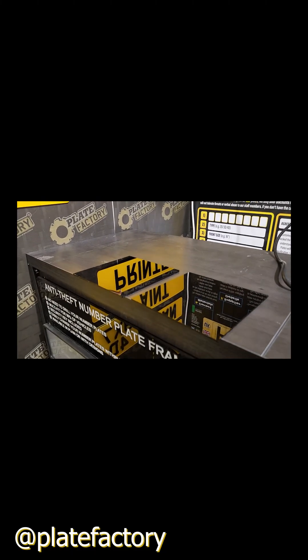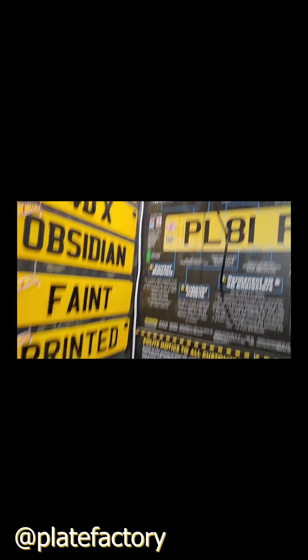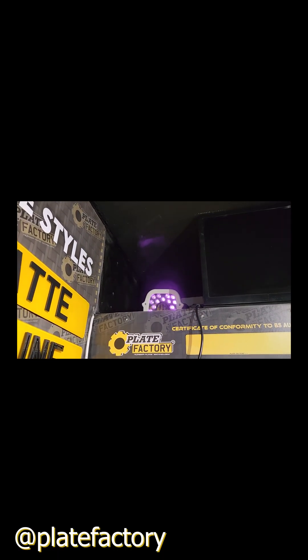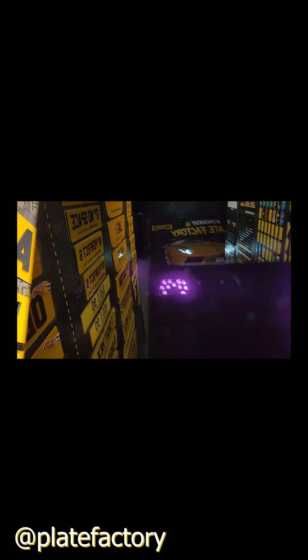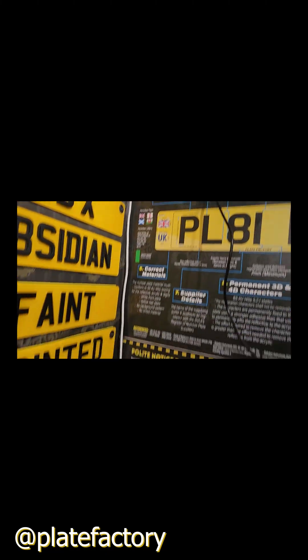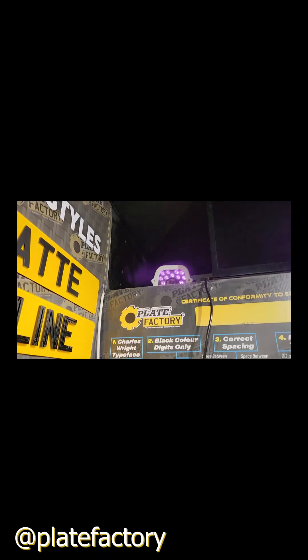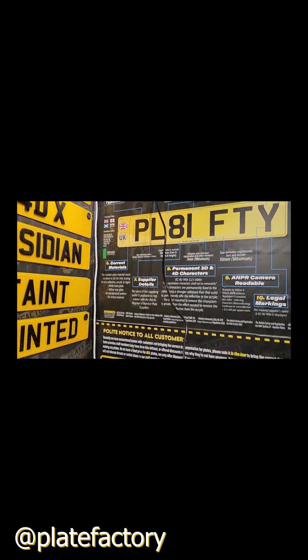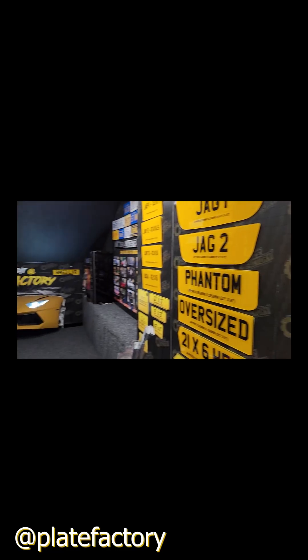Some suppliers will choose the absolute cheapest black acrylic they can find, however this will probably not stop the infrared beam going through and therefore give a false reading on the ANPR camera. We have another version here with slightly less light transmission. Always make sure you're buying plates and components from companies which are testing to BSA 145E standards.